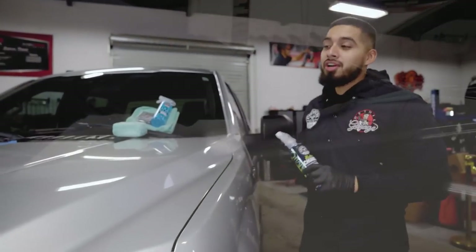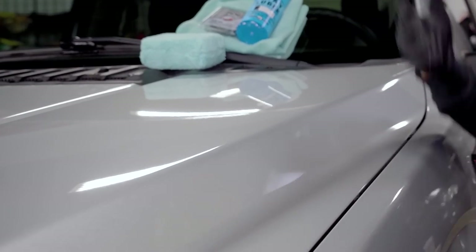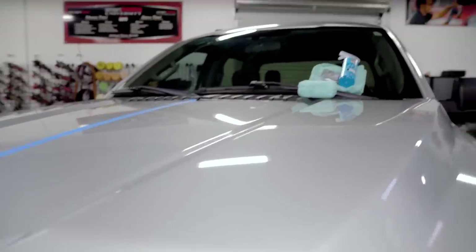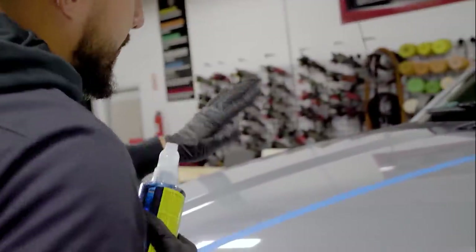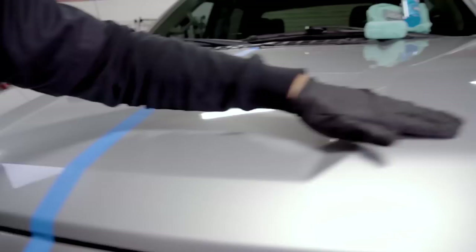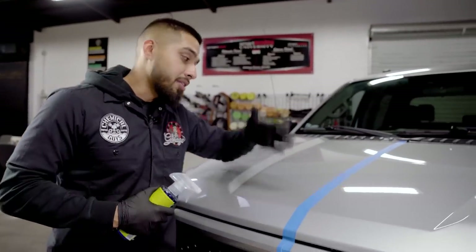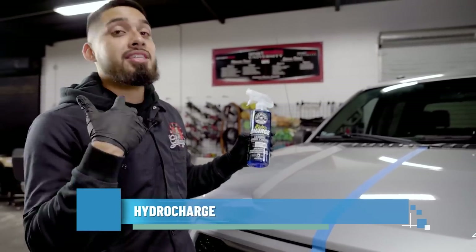We just finished clay barring the surface of the vehicle and it feels 10 times better — there's no contamination whatsoever. If I grab my glove and pass it across, you cannot hear any more contamination because the clay bar removed it all. On this side, contamination; on the other side, no contamination. Right now the paint is bare and needs protection, so this is why we're going to be using HydroCharge ceramic spray coating.